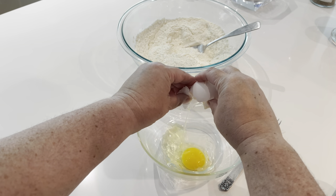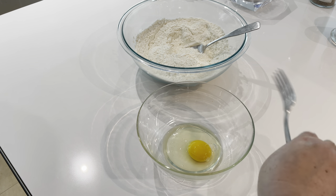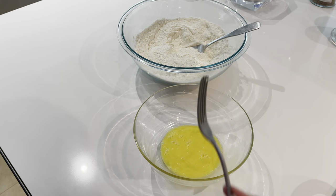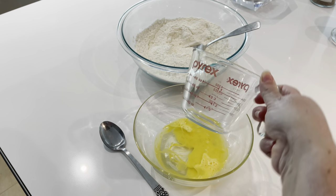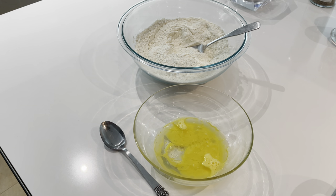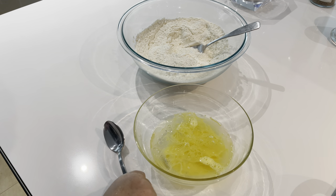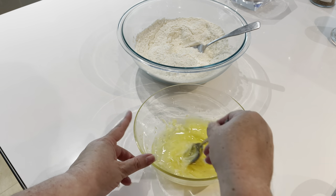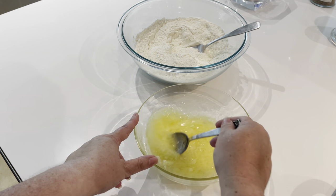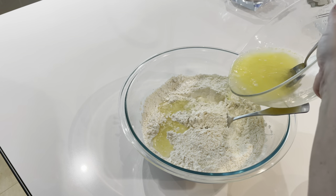Once the dry ingredients are well combined, grab another bowl and crack an egg into it, then beat it well with a fork. Right into that bowl, add the measured vegetable oil, white vinegar, and room temperature water. Give it all a little stir — the ingredients won't fully combine because of the oil and water, and that's fine. Then pour the wet ingredients right on top of the dry ingredients in the large bowl.